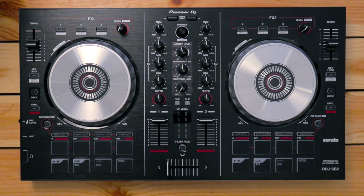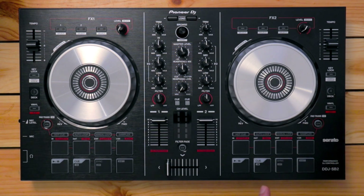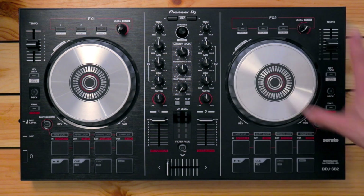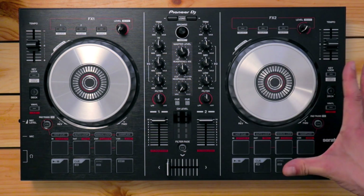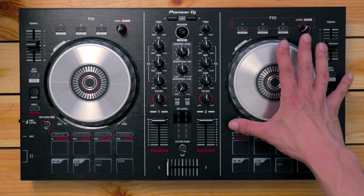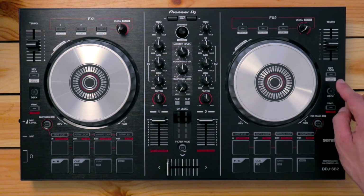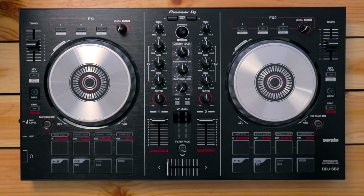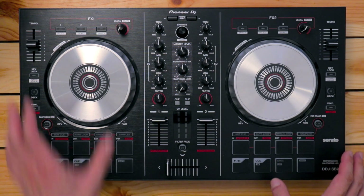Now that we're done with the left deck, let's look at the right. As you can see, it is basically a mirror image of the left deck and you're going to find all the buttons to be the same. I just want to point out that the deck select button here accesses deck number four, because this is deck two in Serato DJ Lite. So pressing the deck select button accesses deck number four. That's it for the left and the right.